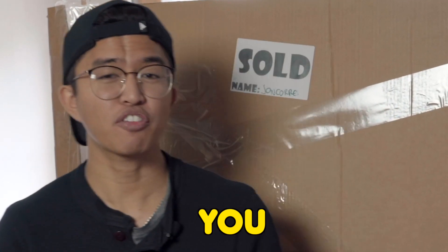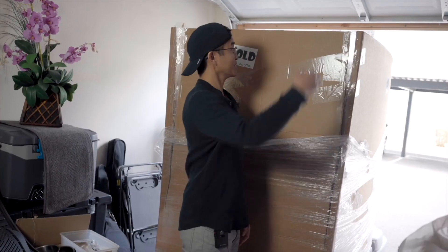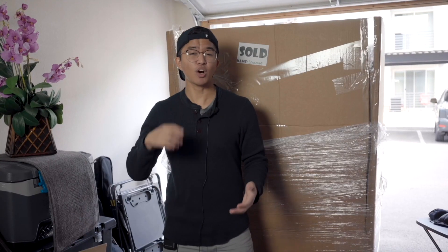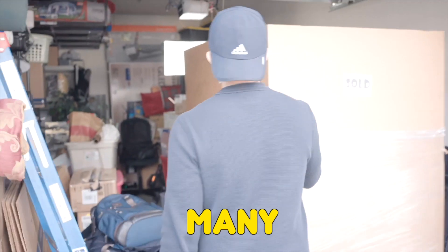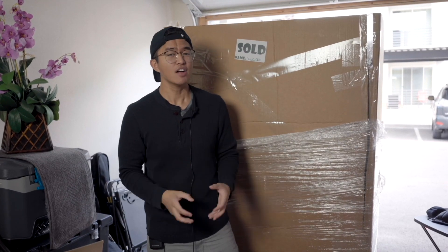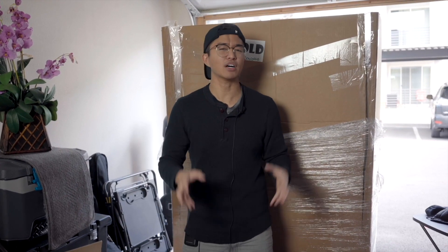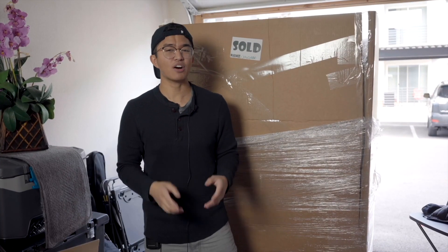Alright guys, today's video we have an epic one for you. I just bought a $600 Amazon Returns palette. Oh man, this thing's even as tall as me. I have no idea what's inside or how many boxes are inside the palette either. Joe, how many boxes do you think are even in here? Maybe 45. It could be a box of Amazon gadgets which are worth money, or I possibly just bought a pile of junk. Did I just waste my money? One thing's for sure though, we're gonna find out. Let's get to it.